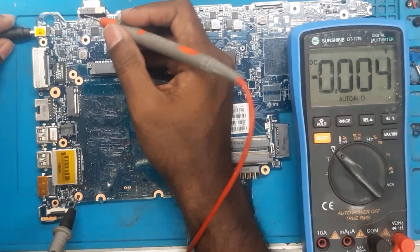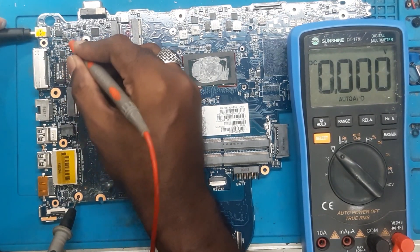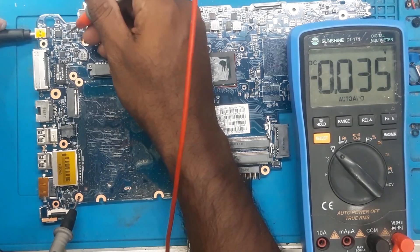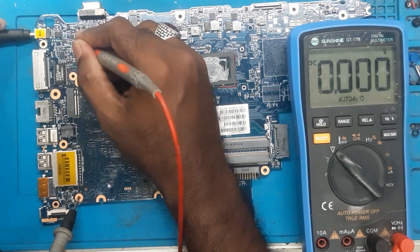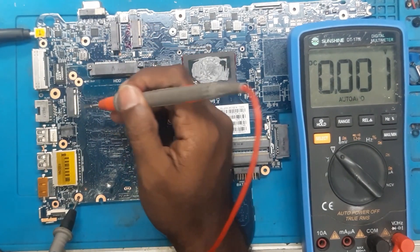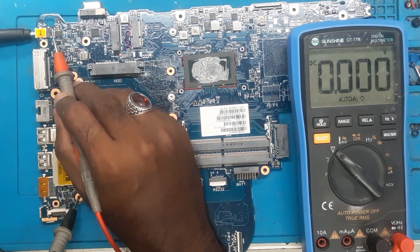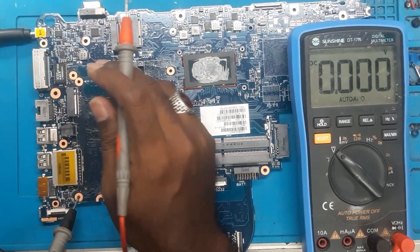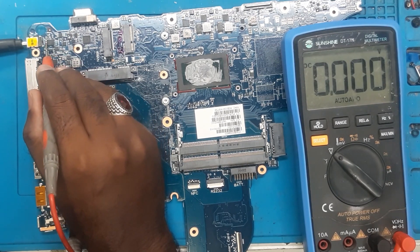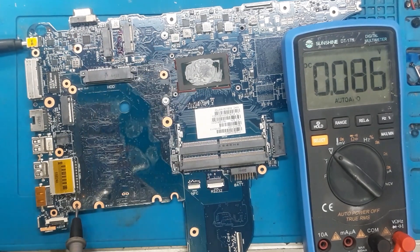Now we will measure the voltages. At the left corner of the MOSFET we have 19V, but in the opposite direction there is no voltage at the gate. Checking further — 19V is coming here, but at this MOSFET there is no voltage at several points. There is also a BQ IC here. The voltage is not crossing from drain to source on this MOSFET. At the drain the voltage is present but it is not coming out from the source.